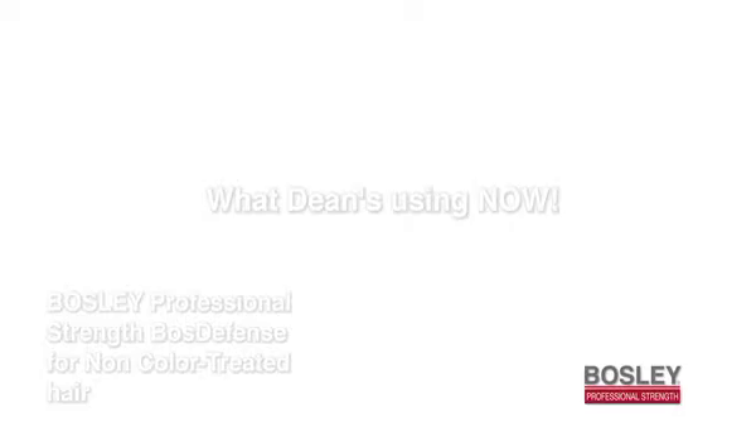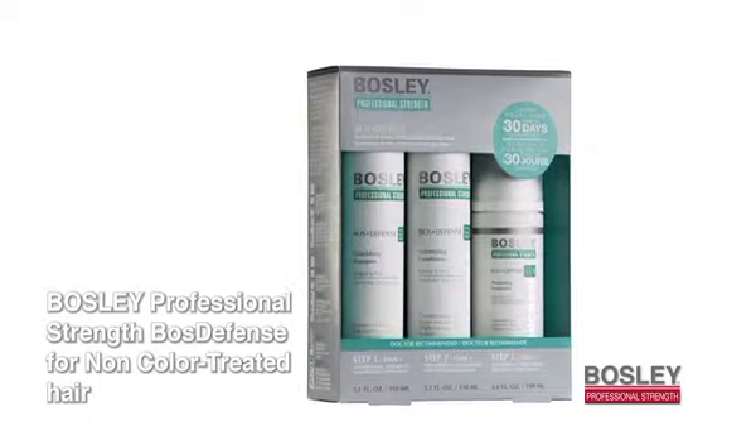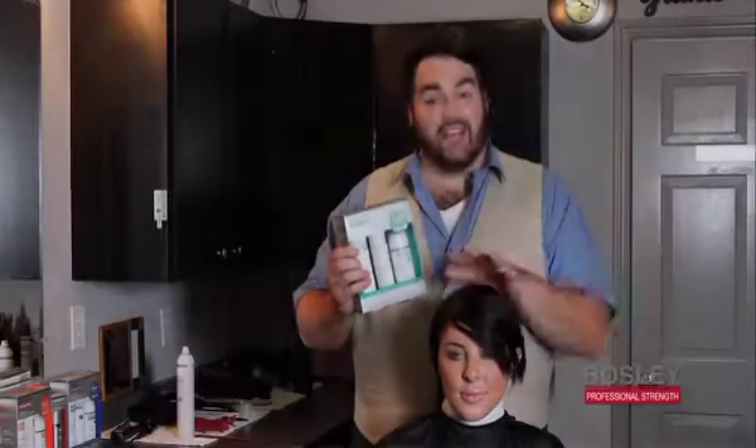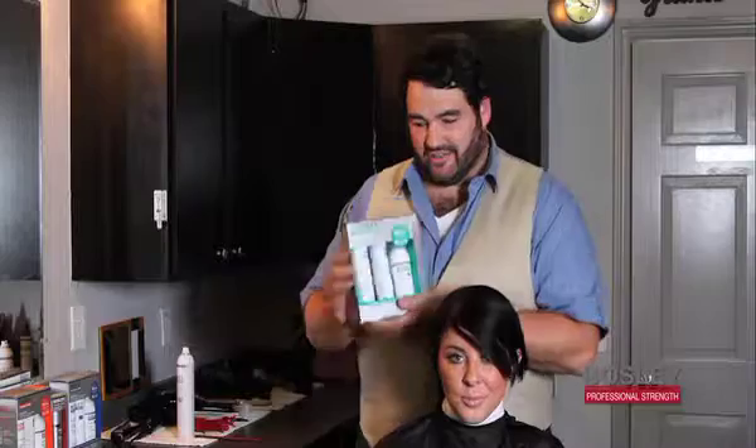Today I'm going to show you a great way to introduce your clients into a system that's going to help volumize their hair — and that's with the Bosley Defense 30 Day Kit: shampoo, conditioner, and a thickening treatment. Shampoo and condition as normal, and then I'm going to show you how to use the thickening treatment once I have her all ready. So let's get her shampooed.